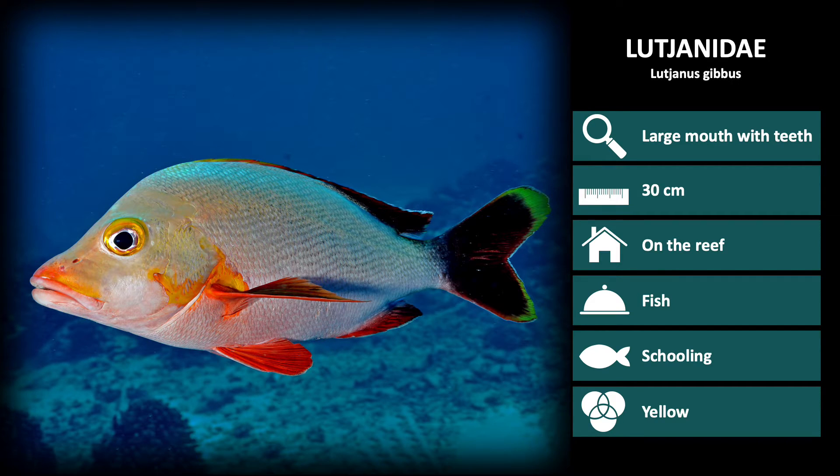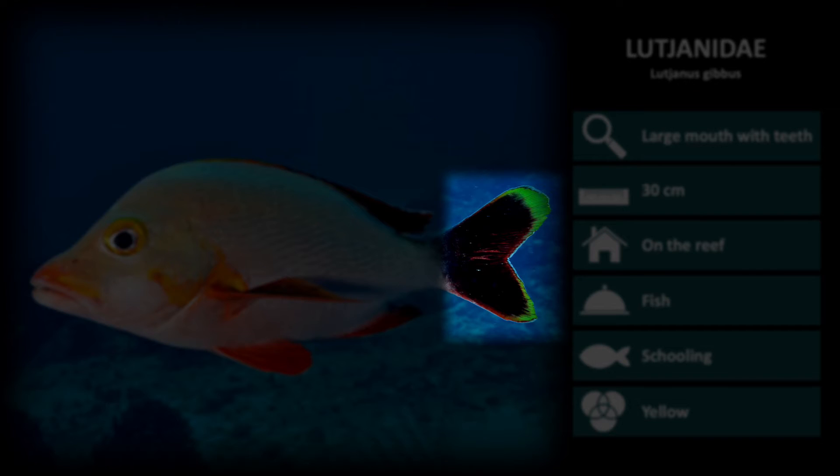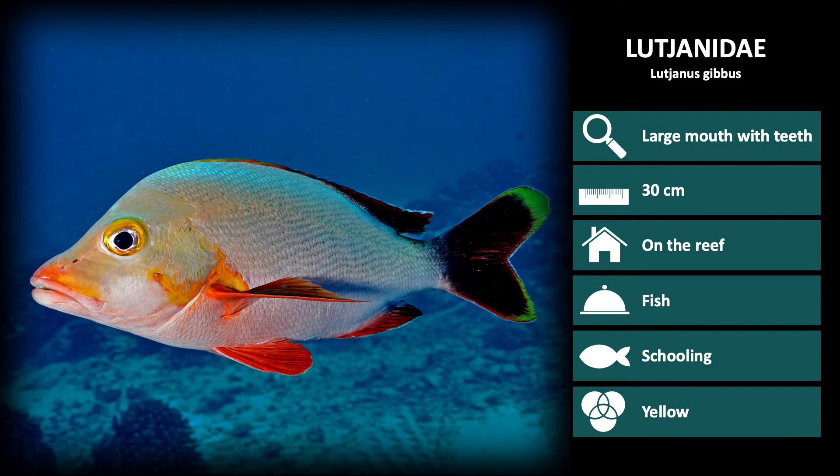The first species we will review is Lutjanus gibbus, the paddle-tailed snapper. These are mainly silver with bright red fins, and a forked but very rounded tail. These are mostly found in schools on the reef.